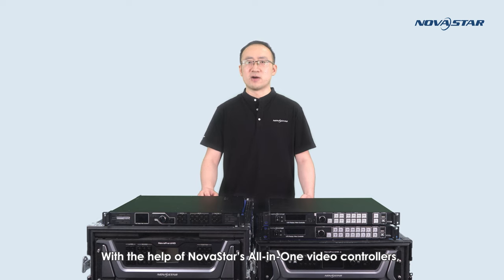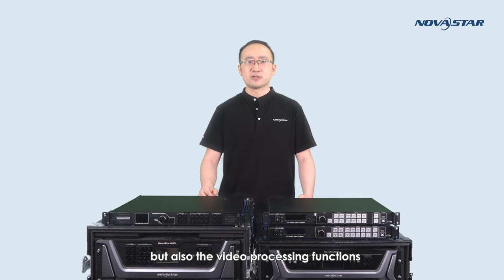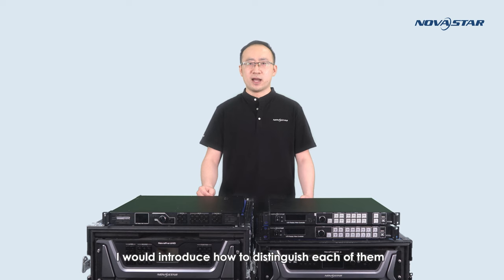With the help of NovaStar's all-in-one video controllers, one product is able to realize not only the sending function, but also the video processing functions like scaling, picture-in-picture display, etc. Next, based on the size of the screen and the practical needs of the project, I will introduce how to distinguish each of them.